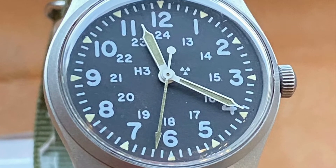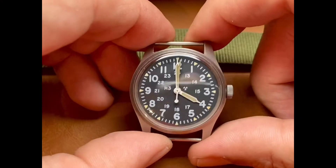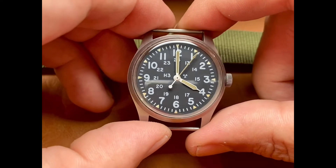Welcome back. Presenting the Hamilton Mill W46374 Bravo. This is a June 1983 military issue piece.